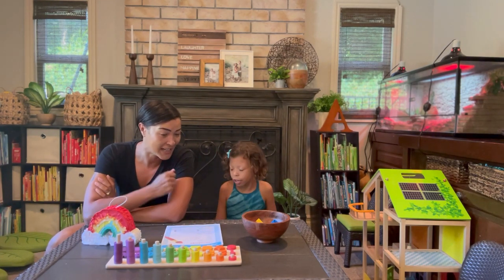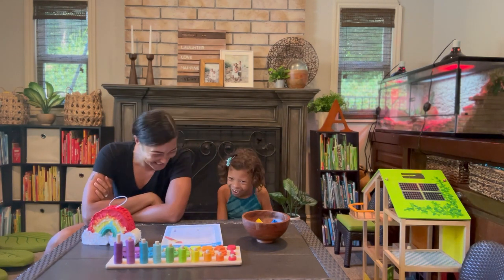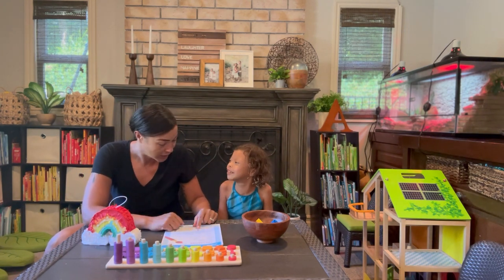So red is rojo. Rojo! Does that sound fun? Yes! All right! Blue is azul. Azul. Good!